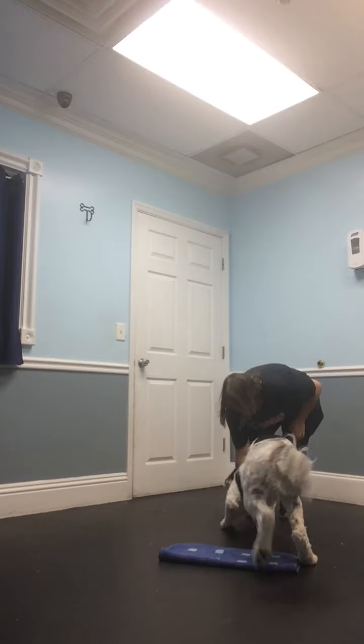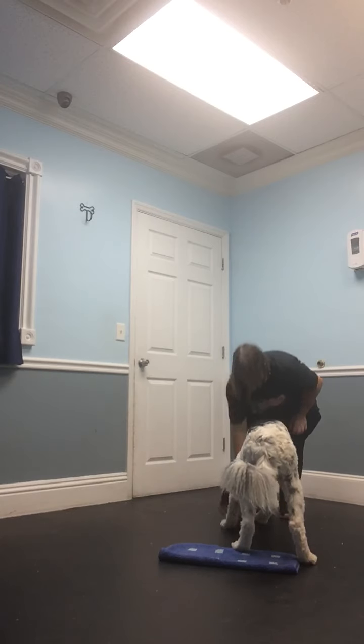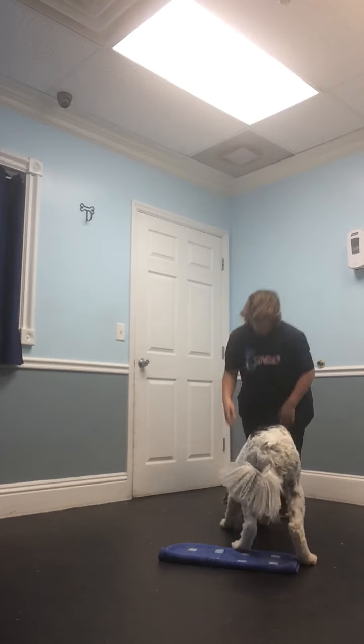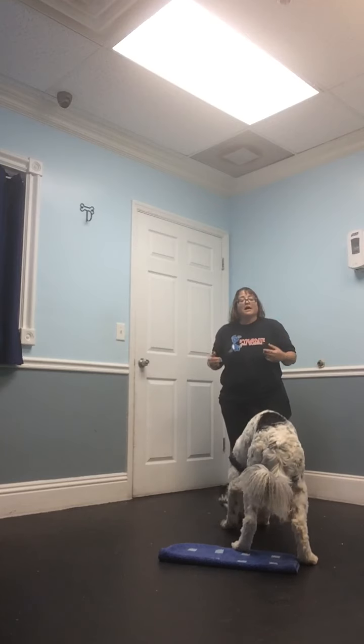This way. Stand. Good, treat there. And treat. We'll end on a good note. We'll pick this session up next time. He's had a good start learning back paws there. Eventually he'll be able to do that. It does take a couple sessions, but he's off to that start.